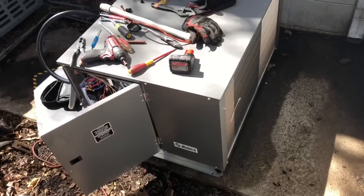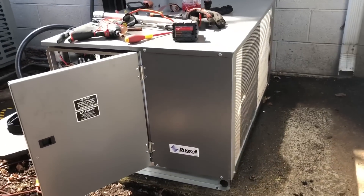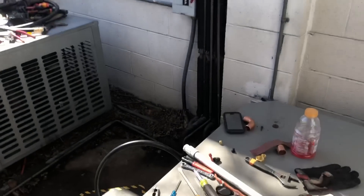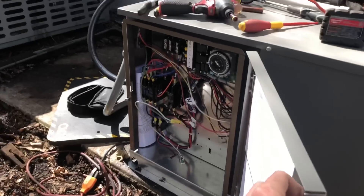The new unit's in place. You can see this one's much shorter and much smaller — we've got a scroll compressor in this one. The new units are smaller now, more efficient and all that.